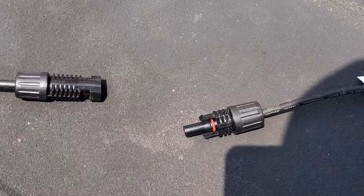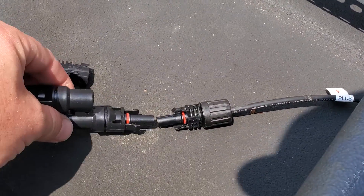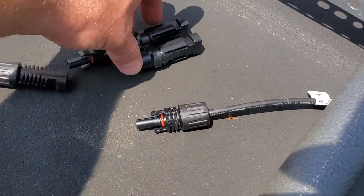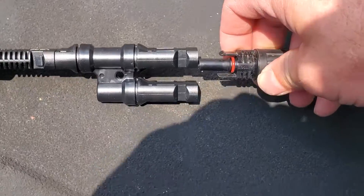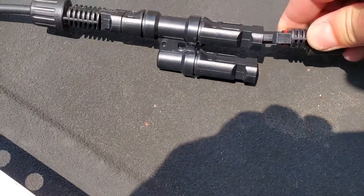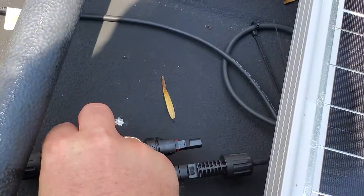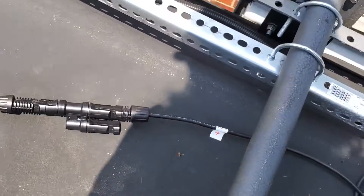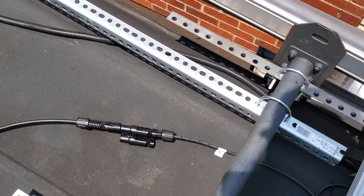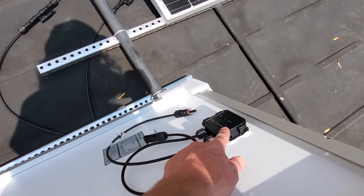I'm just going to disconnect these — disconnected. These can only go in one direction, which is nice. I'm just going to do this one-handed to show you how easy it is. These are parallel connections, so this one is going to go right here. I've got that connection made — already did the other one right here coming from the negative. Just make sure you know which one is positive; obviously the other is negative.